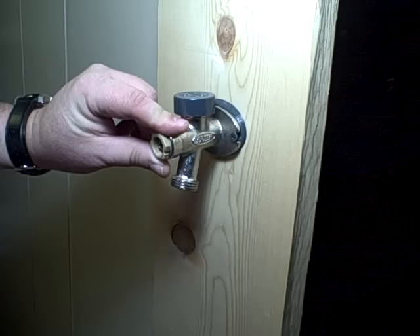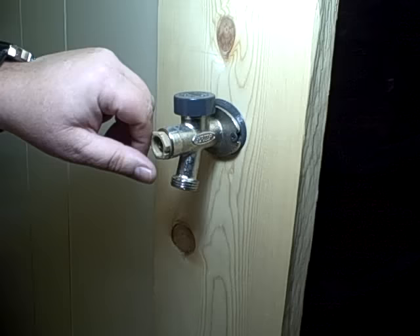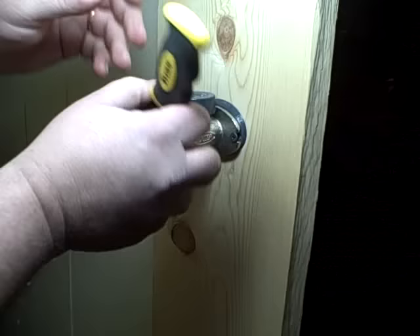To rebuild this, first we've got to get in here to the stem. We remove the handle. This is the packing nut. Now, if your packing nut is tan, it loosens to the right. If it's white, it loosens to the left. This one's tan, so it comes off this way. Make sure the water is turned off before you do this.